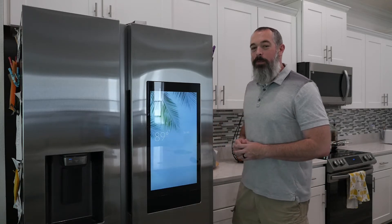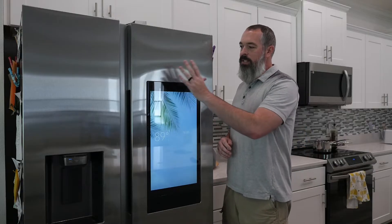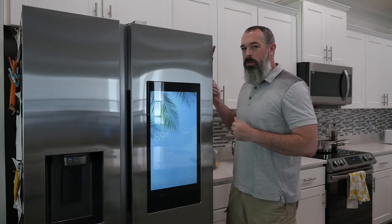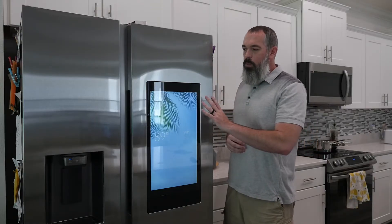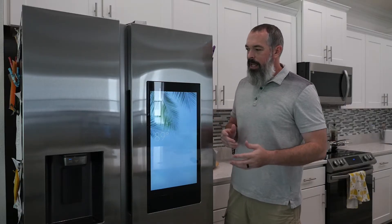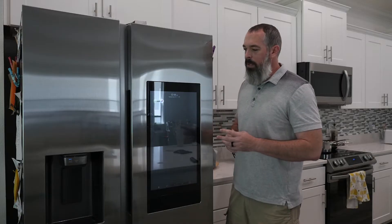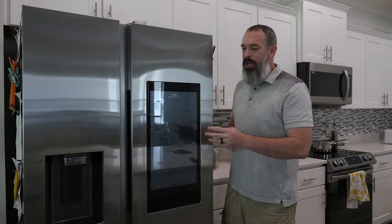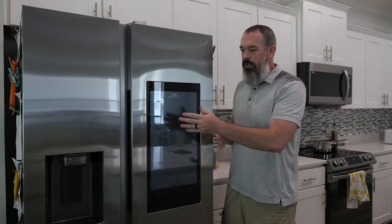Hi, and welcome back to the channel. In this video, I want to show you three ways that you can reset your Samsung Family Hub screen without flipping the breaker or pulling the power cord from behind the refrigerator. The reason you may want to reboot or restart this screen is in the event that the screen's not being quite responsive as it once was before, meaning you're having to tap icons multiple times or swipe multiple times as the screen's not registering those inputs.